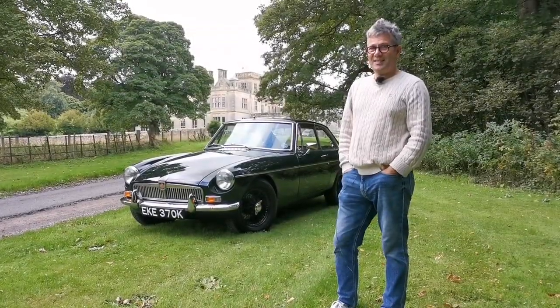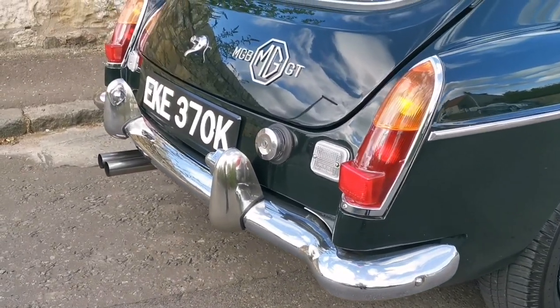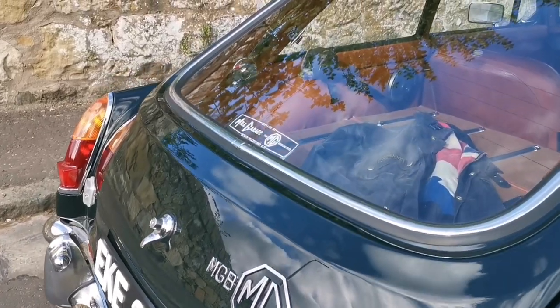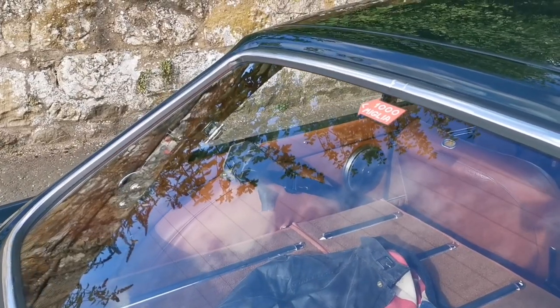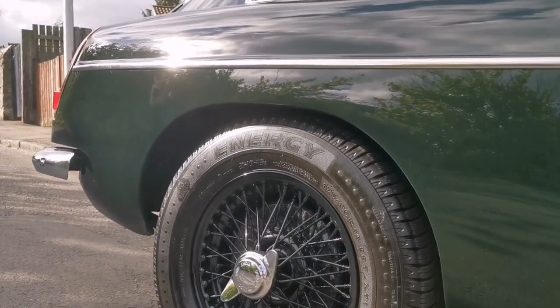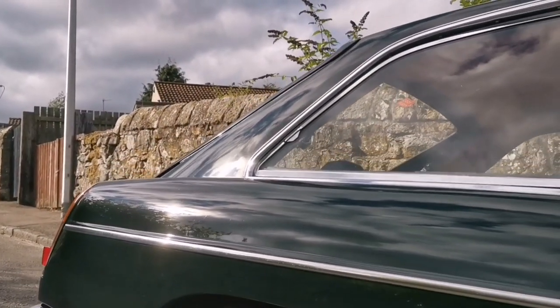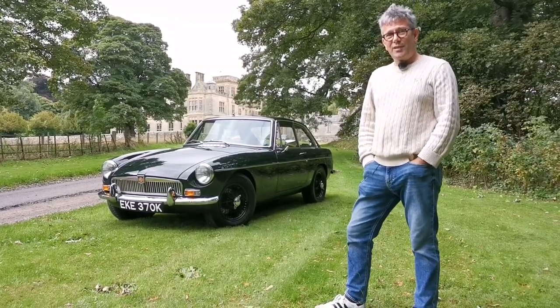Hi, my name is Jason and this is my 1972 MGB GT. About a year and a half ago we took the process of stripping the car back to basically a shell. The wings came off, the doors, we took all the windscreens out, replaced the inner wings, the sills, the castle sections, the rear wings, and built the car back up. It's been quite a long labour of love process.